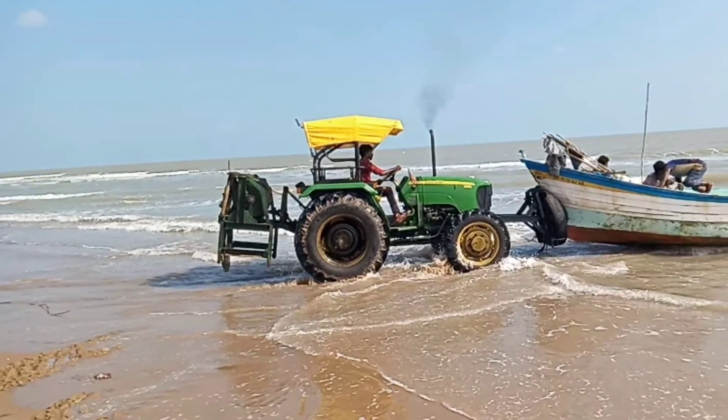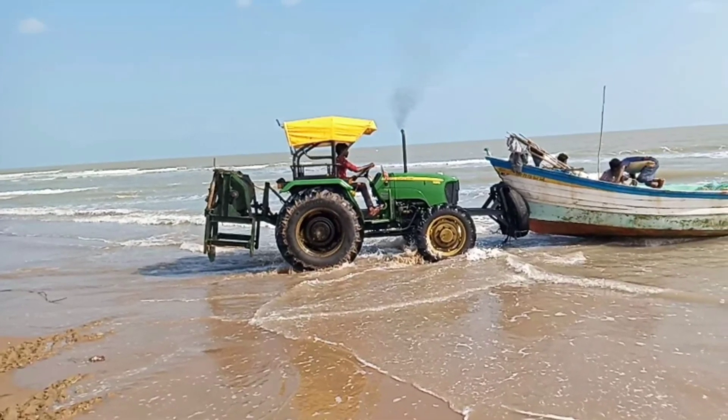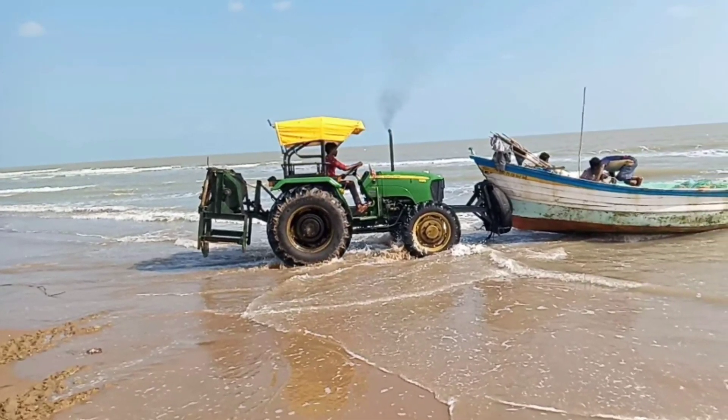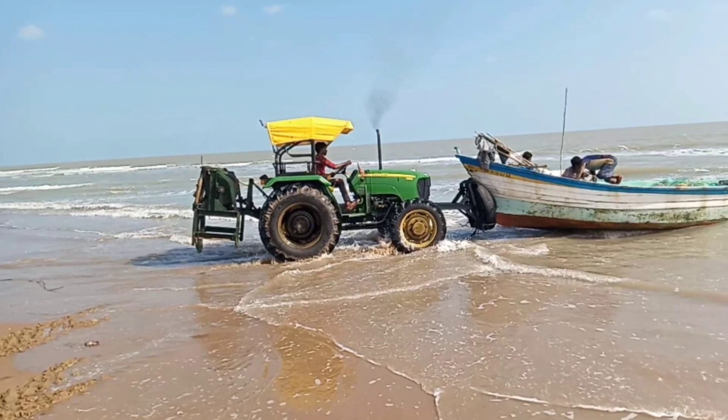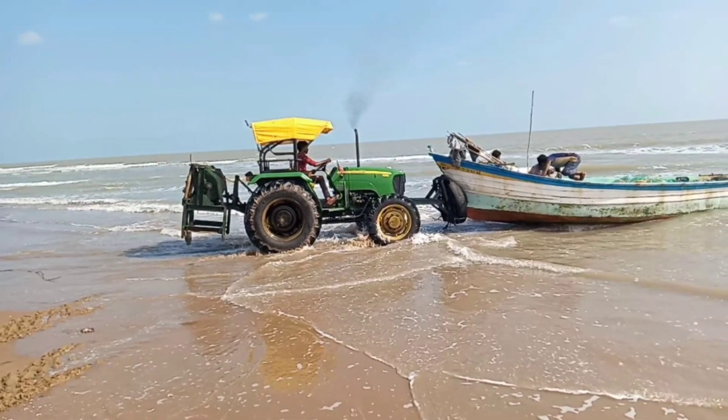If you have a tractor, you can click on this tractor. Please tell us about this tractor video. Please like, share and comment. Thank you. Bye-bye.